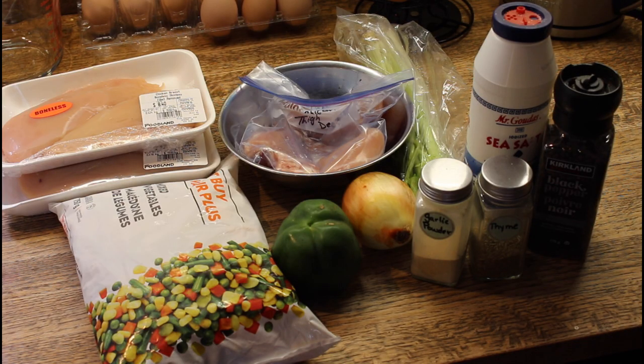Come on into my kitchen today while I make pressure canned chicken stew using frozen vegetables. I'm going to be using fresh boneless skinless chicken. I have celery, onions, peppers, and a bag of mixed vegetables. I'll also be using salt, pepper, thyme, and garlic powder.